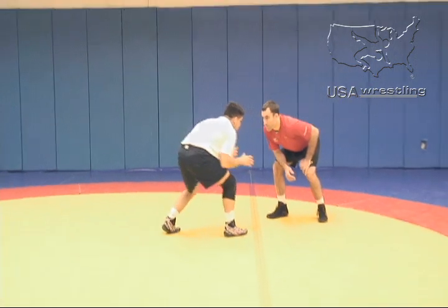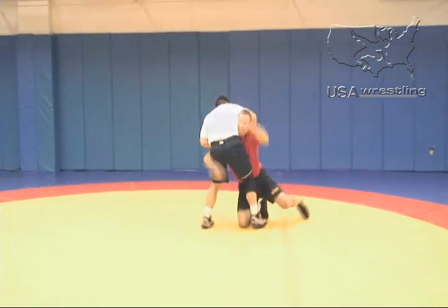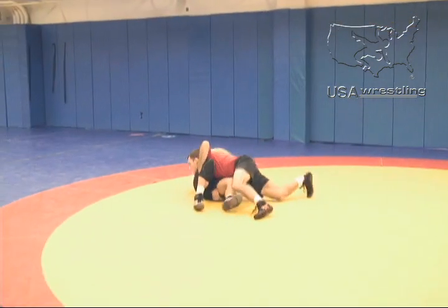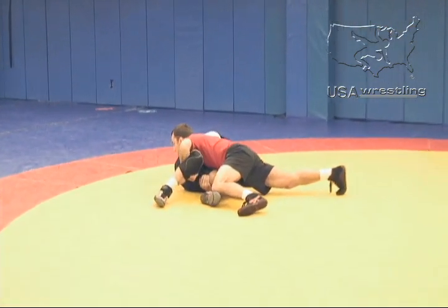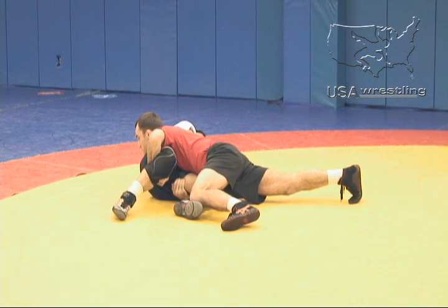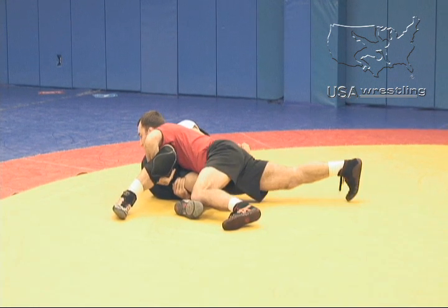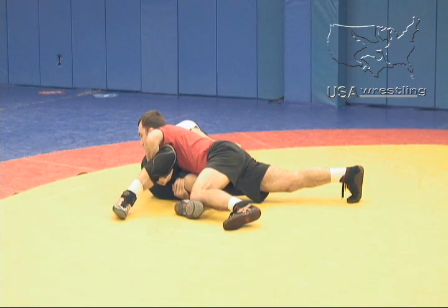In freestyle situations, in a common double leg situation, I want to cover my opponent's hips. Here, Phillip Simpson hits his blast double leg, drives him through, and notice the position where his head is on one side of Angel's body and his hips are on the other. In this way, he's planted his hips, and it's eliminating any kind of defensive scramble from the opponent's perspective.